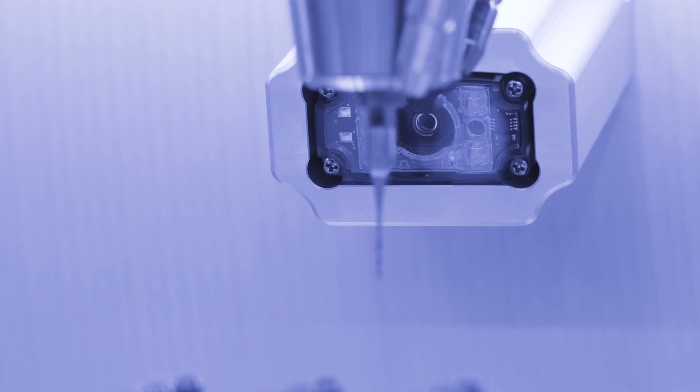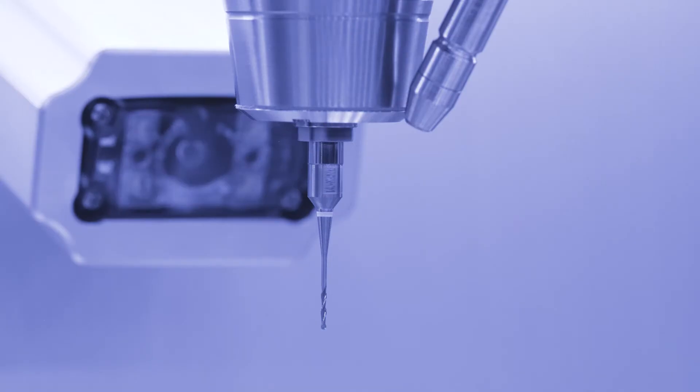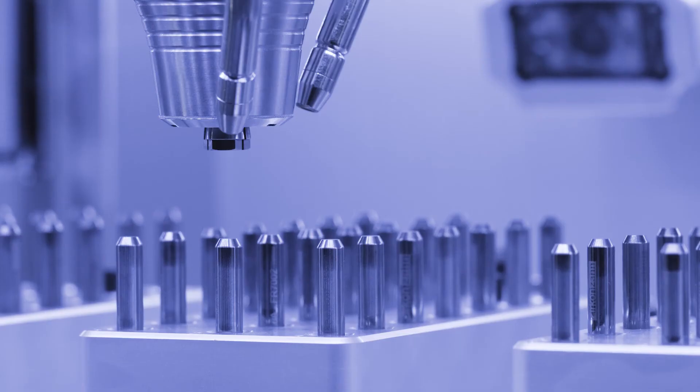In addition, a special camera detects and checks the burrs via a QR code. This functionality ensures the right selection of milling burrs before each milling cycle.